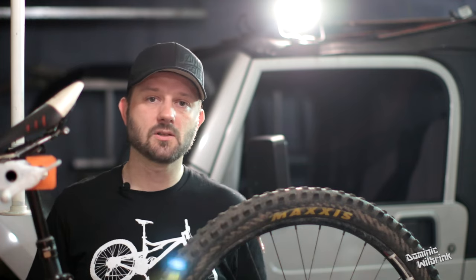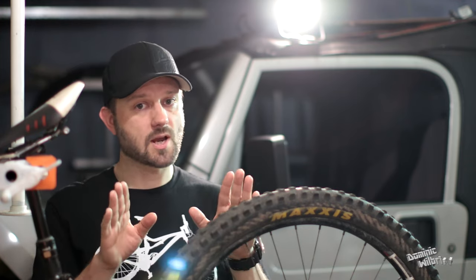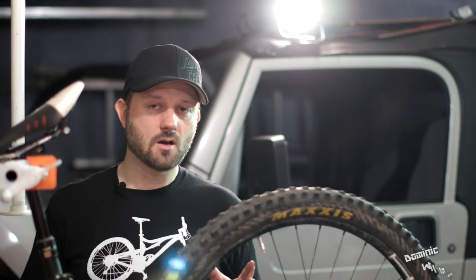Next up: loam. Loam is that type of dirt that everybody loves, and these tires absolutely shine in loam from a traction perspective. The cornering observations I mentioned earlier were all under loam conditions. Under loam, these are phenomenal tires.